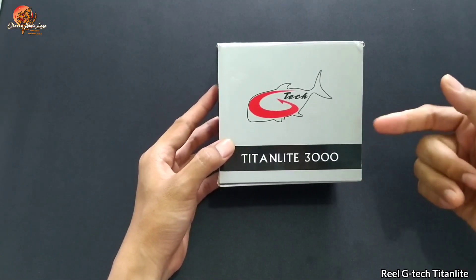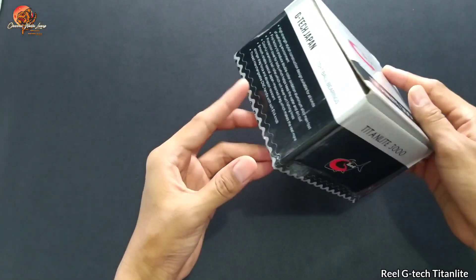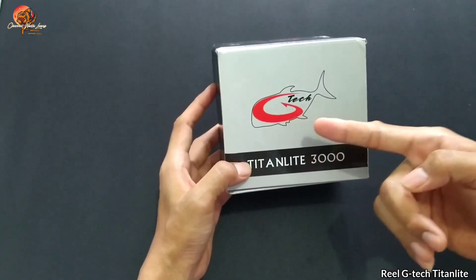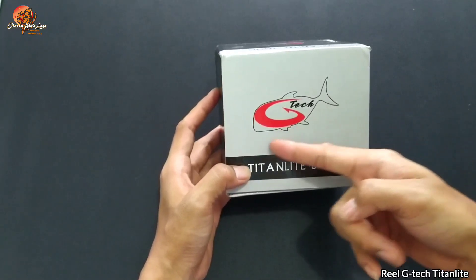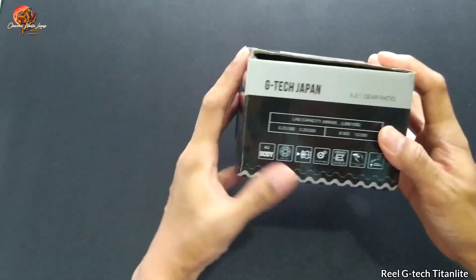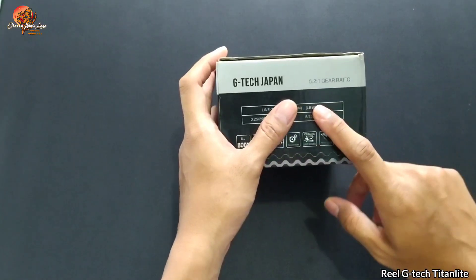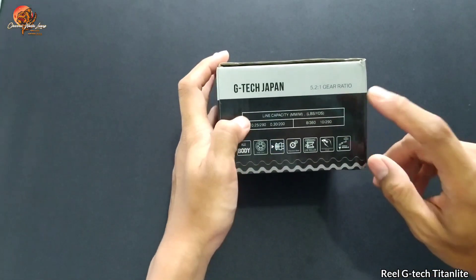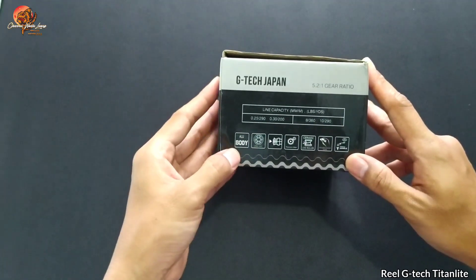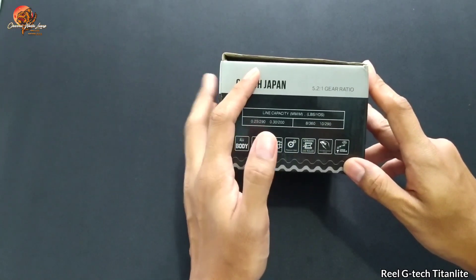Ini dia reel G-Tex Titan Light yang ukuran 3000. Untuk dusnya kombinasi antara silver dan black. Disini tertulis G-Tex dengan logo ikan, modelnya Titan Light 3000. Disini ada spesifikasinya: G-Tex Jepang, rasionya 5.2 banding 1. Nanti kita tes apakah benar. Kapasitas benang, bodi aluminium, one-way drag system, dan keramik land roller.